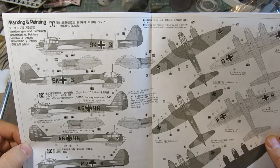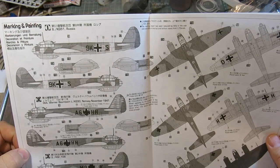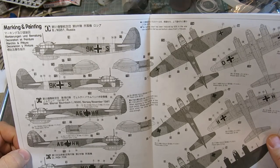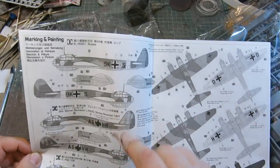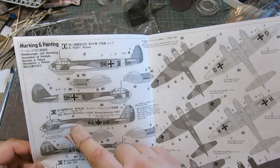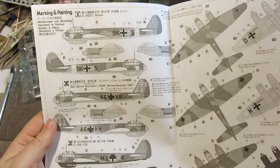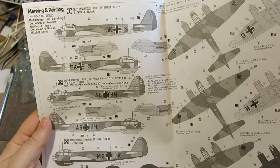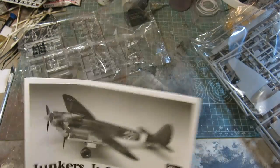Painting and marking — wow, a lot of choices. KG-51, Russia. Oberleutnant Werner Baumbach — I'm not familiar with him — Norway, 1941. KGR-106. Some really nice paint callouts showing the decal placement. I hope I can finish this — my batteries are low. I'm getting the low battery indicator, so let me move on.